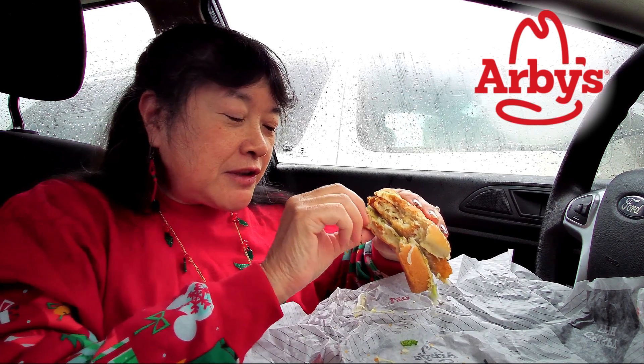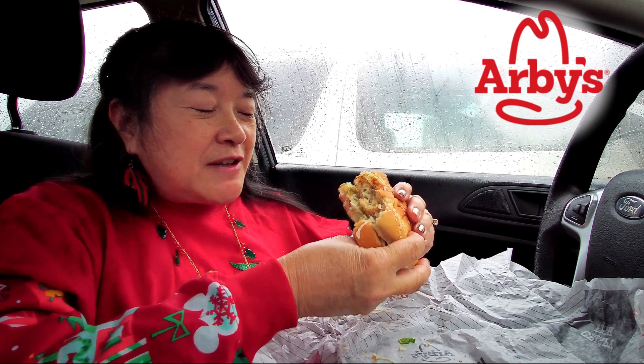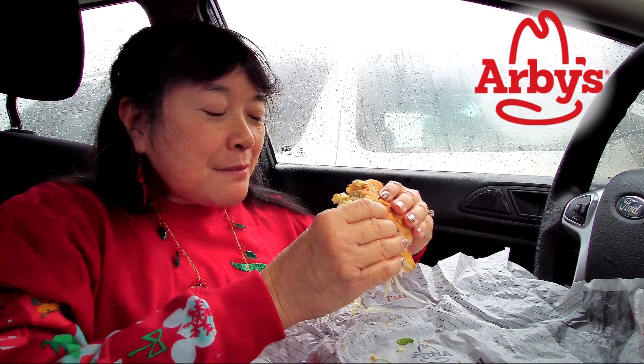Too bad it wasn't on a King's Hawaiian roll — that would make it taste even better. I'm gonna give it a B, because the tartar sauce needs to be a little more tangy so it brings out more flavor on the fish. Otherwise it's just mayonnaise.